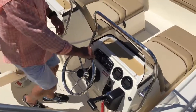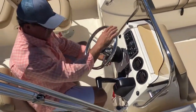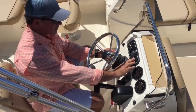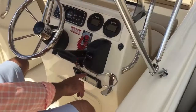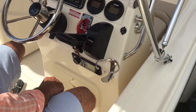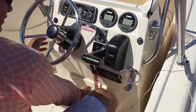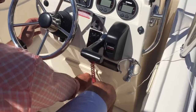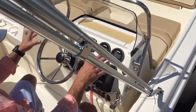Behind the helm, I've got a tilt steering wheel, digital gauges, resettable breakers, fuel gauge, my binnacle, and a standard Fusion stereo with Bluetooth integration. Cup holders, more storage, and nice windscreens to protect me from the wind when I'm running.